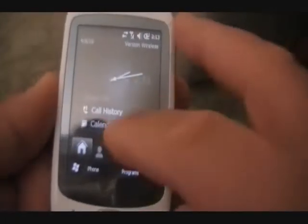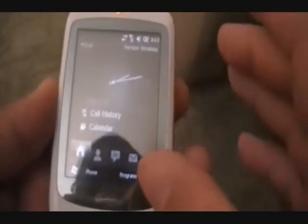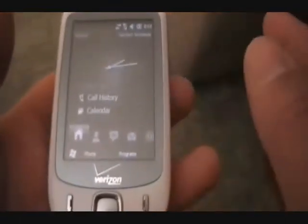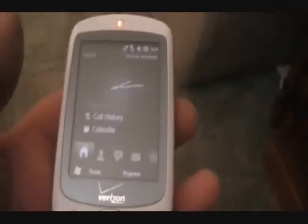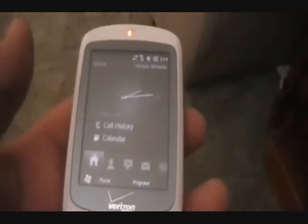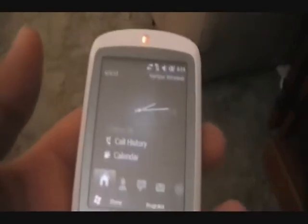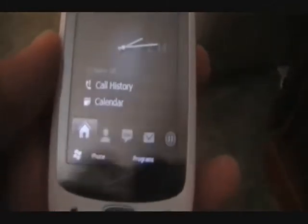Same old messaging app - a lot of the apps are the same, which is what we want. We don't want a device we've never seen before, but we've had a lot of improvements with Windows Mobile 6.5. So here is Windows Mobile 6.5 - we are using Base 28014, the build. And this has been on the Vogue, so this is PDA Phone Junkie's Clean ROMs.